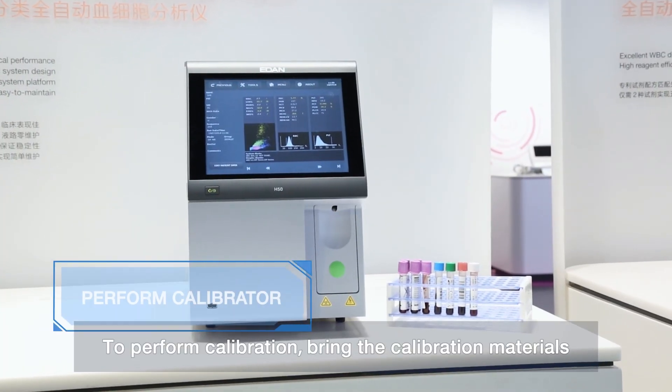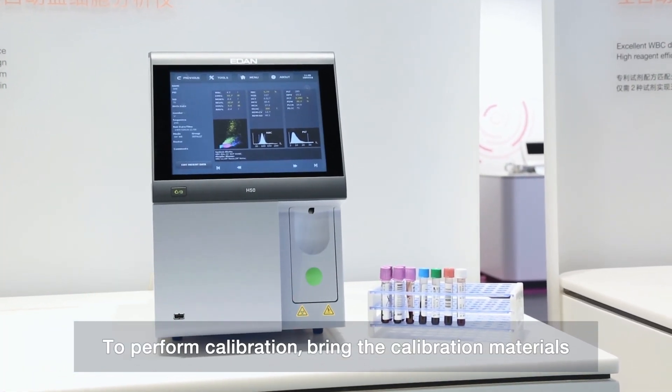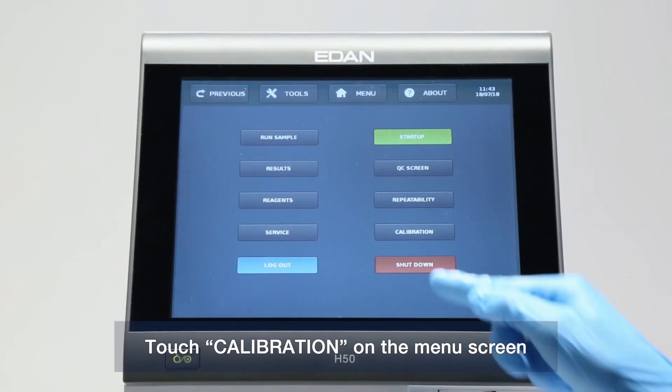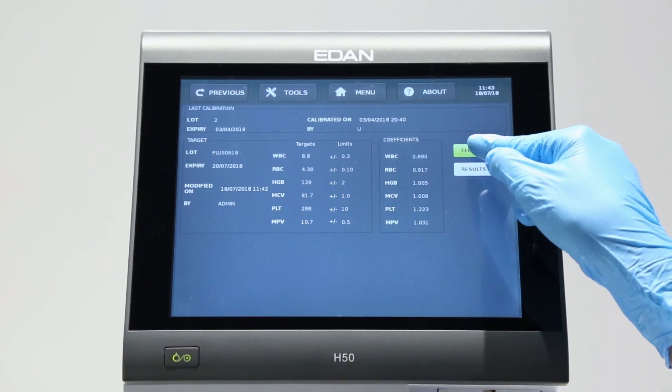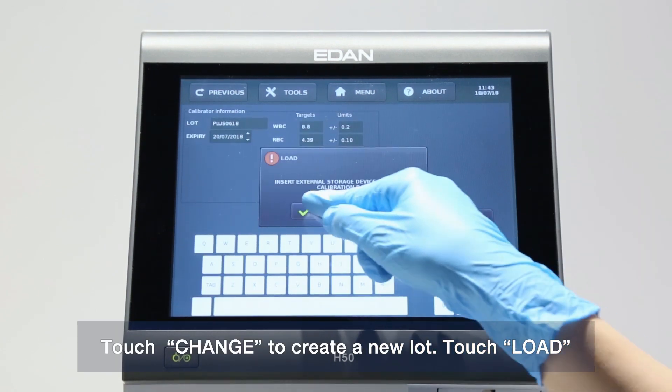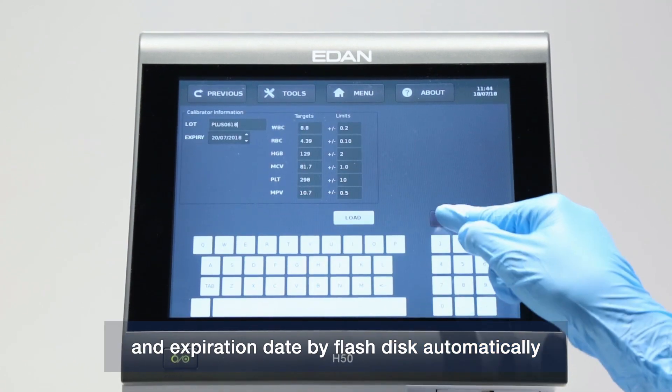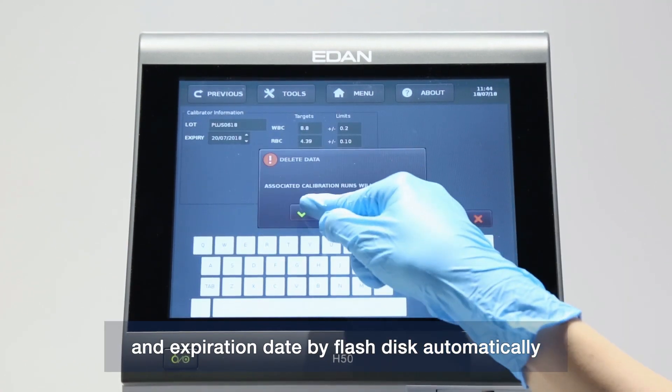To perform calibration, bring the calibration materials to room temperature for 15 minutes. Touch Calibration on the menu screen. Touch Change to create a new load, then touch Load. You may load the target value, lot number, level, and expiration date automatically via flash disk.